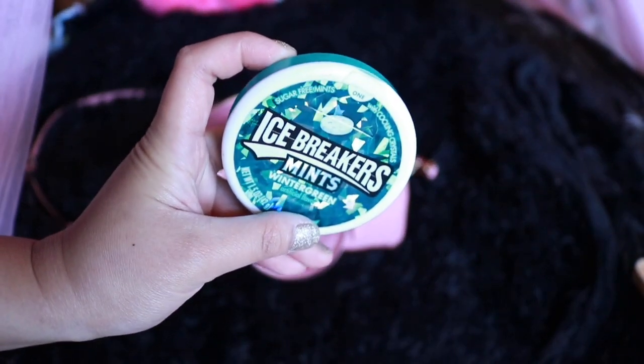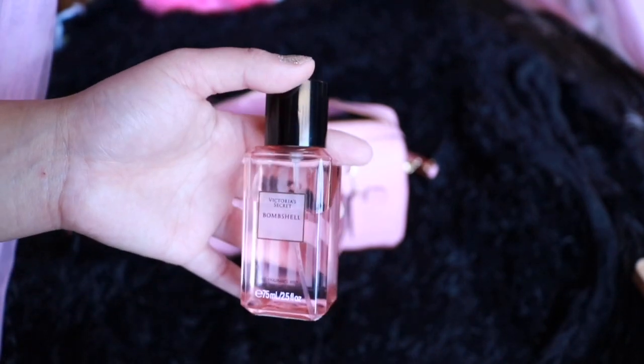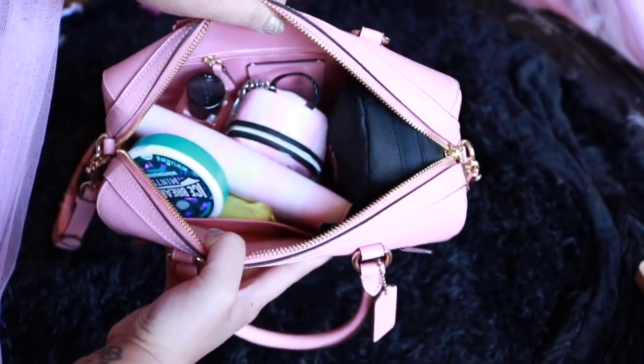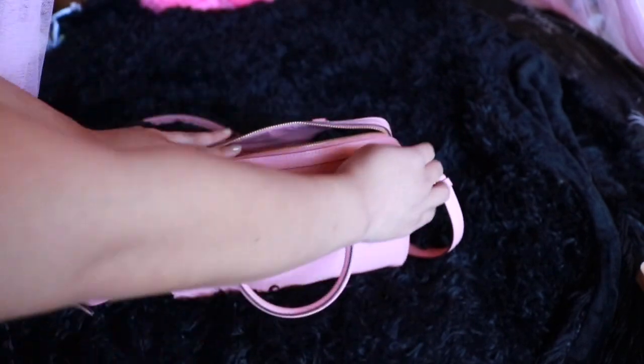I have Icebreakers — if someone's talking to me with bad breath I'll give it to them... just kidding. You know, if I eat something with onions I take one. And then my favorite perfume from Victoria's Secret — the Bombshell — Michelle gave it to me as a birthday gift. This is literally my everyday essentials, every single day. I do have a sanitizer in there too, hiding in the small Victoria's Secret bag.